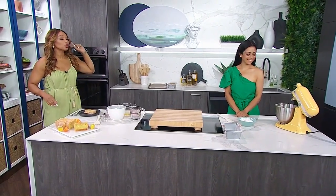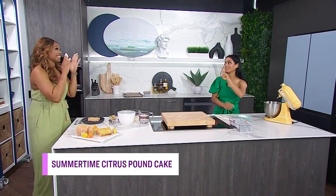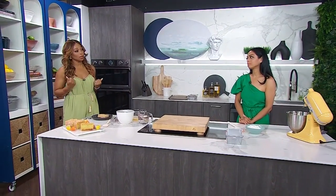Sunshine and citrus are a match made in culinary heaven. Here with a classic pound cake with a summertime spin is baker Jyoti Nenra. It's been too long, but I've been watching you on Instagram and enjoying the beauty of your recipes, really wanting to eat them. So now I finally get to do that. Nothing says summer like citrus, and I love the fact that we're doing this in a pound cake, which you say is a really good starter recipe for a novice baker.